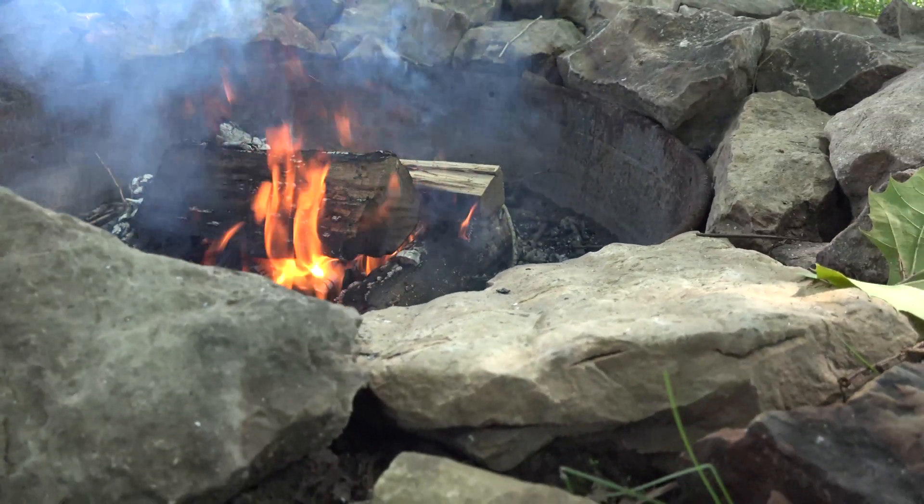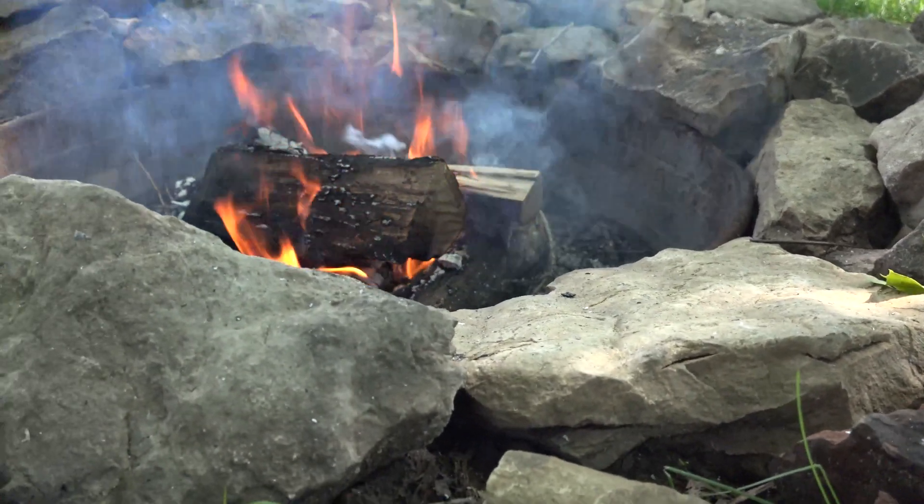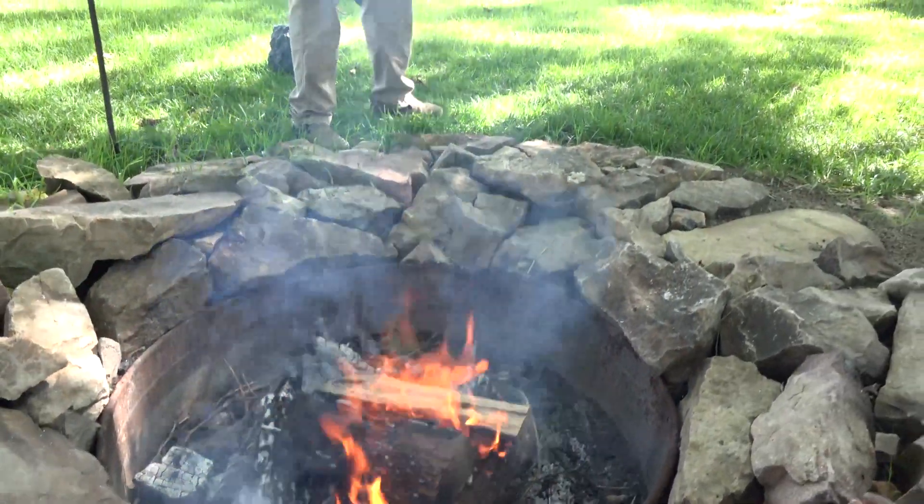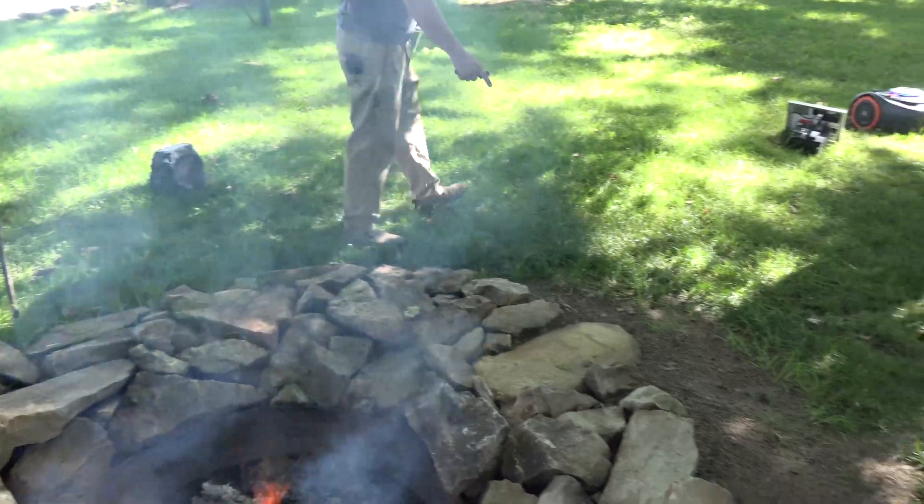Smokeless pits are rather nice. So what he did was he buried a pipe coming from the center — you can probably hear it in the background going — coming from the center across here.